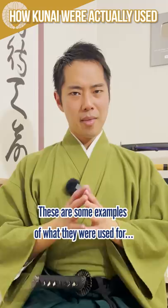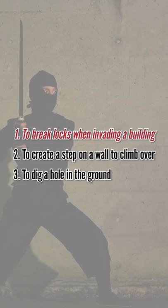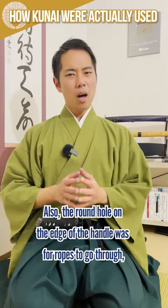These are some examples of what they were used for: 1. To break locks when invading a building. 2. To create a step on a wall to climb over. 3. To dig a hole in the ground. Also, the round hole on the edge of the handle was for ropes to go through, so they could use it as a grappling hook too.